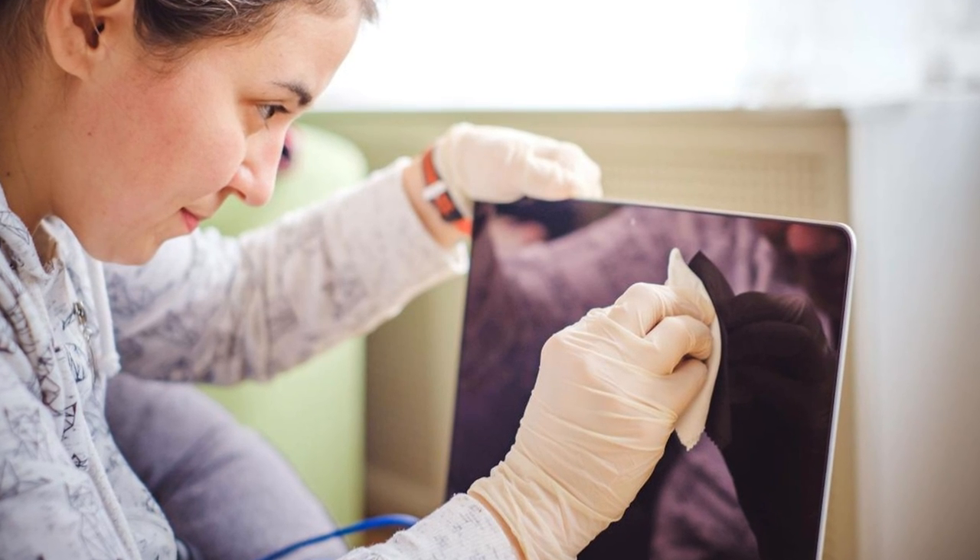Use a disinfectant wipe to clean the screen housing and control areas. Allow the housing to air dry, then turn the computer monitor back on.